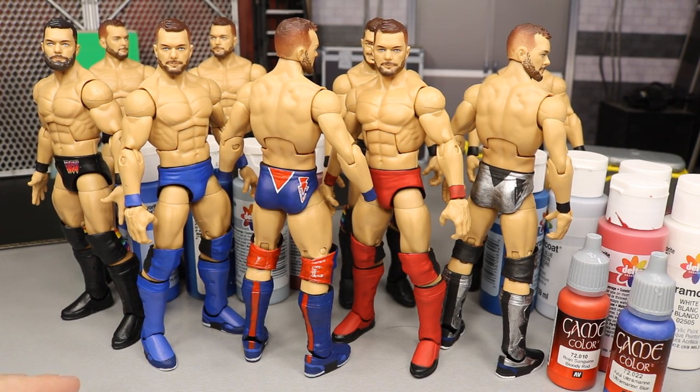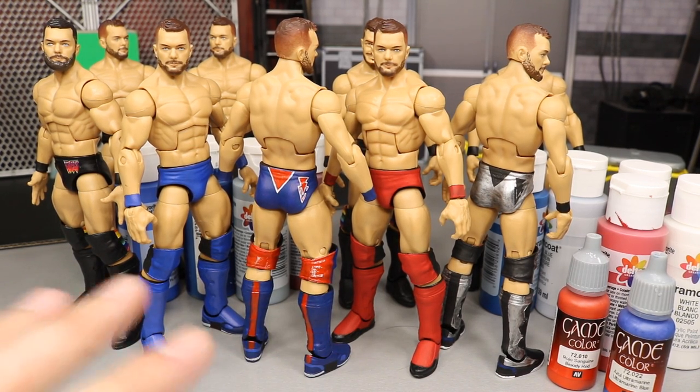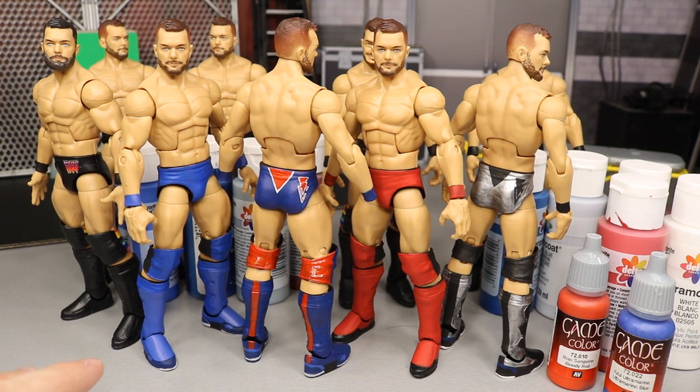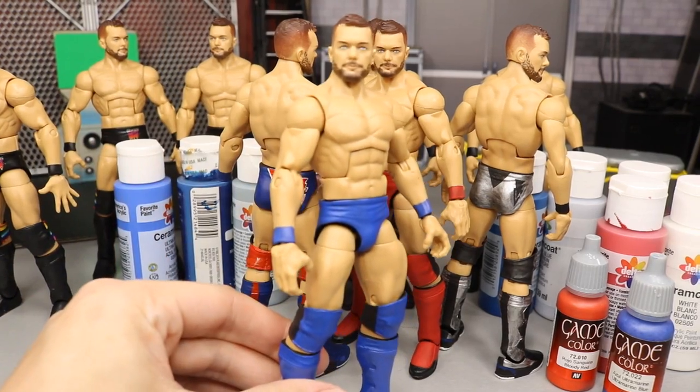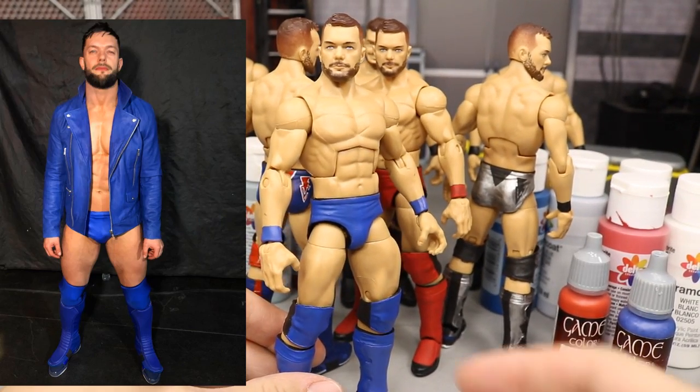I still have four up on the shelf that I have to customize as well, but these four are pretty much done — not completely finished, as all of them have a little more work to be done. I did knock out a lot over the last few days and wanted to go over it with you guys. I also have something to show you and I'll talk about some paints while we're here in case you guys wonder about custom stuff.